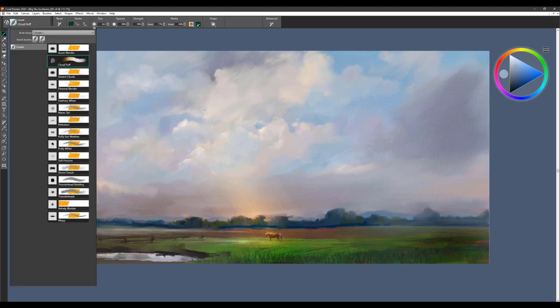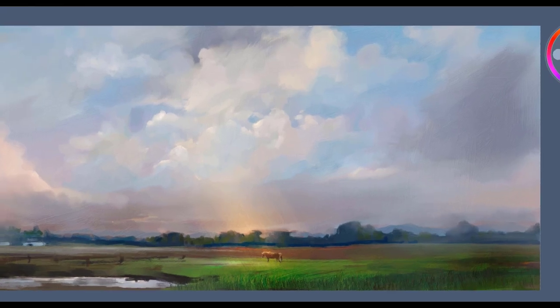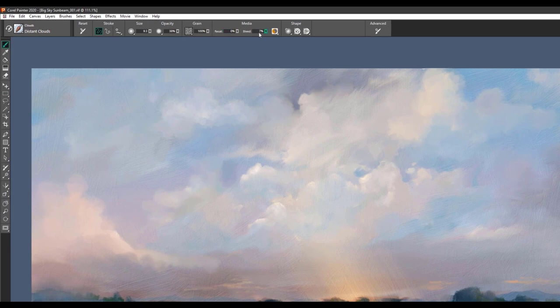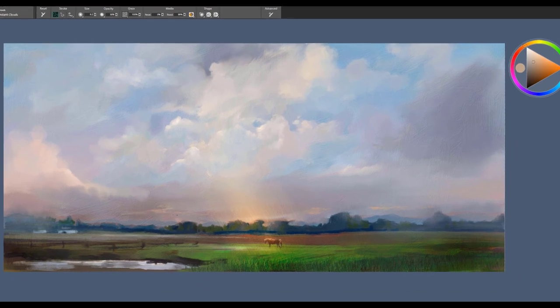The next cloud brush is called Distant Clouds, and you can use it at different sizes. It's really nice for just creating that look of distant clouds way back in the distance. You can pick up colors you see in the painting and apply those. Remember also that on a reset setting — if you take the reset to zero and the bleed up to 100% — you can use that brush to blend too, so you can get some nice soft edges if you need.